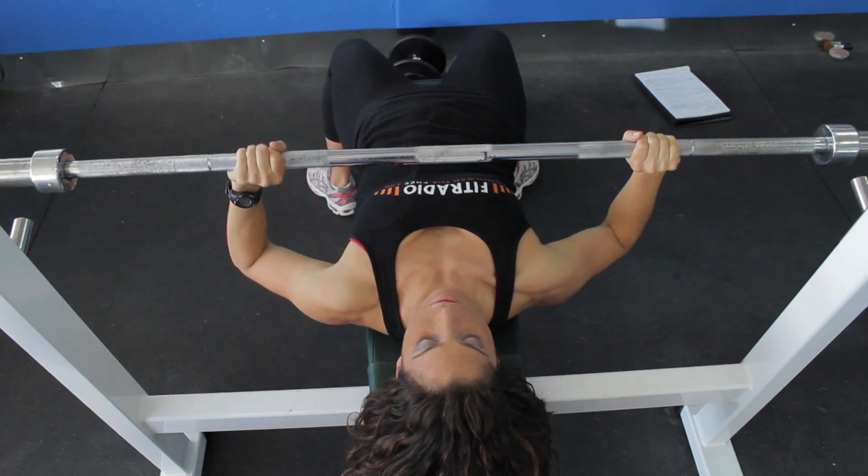This is Stephanie with Elevate Fitness and today we're going to talk about the primary and secondary muscles used while doing a bench press. The primary muscles being used are the pectoralis major, the muscle that attaches from your sternum to your shoulder, and the anterior deltoid, that's the front shoulder muscle.